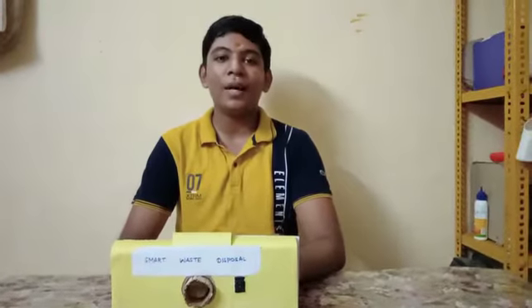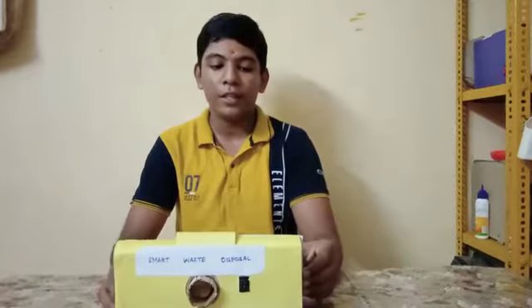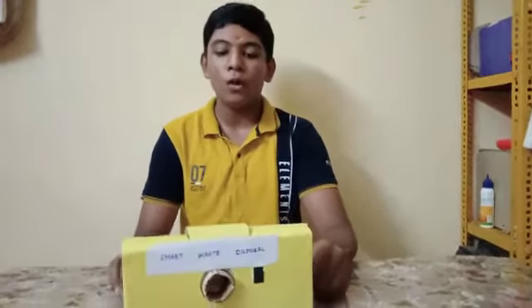I am Anishankar, doing class 10 in Kamalathi Senior Secondary School. This is my project: Automatic Waste Disposal. This is a project for handicapped and elderly people.